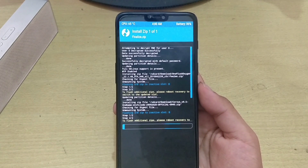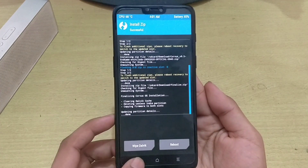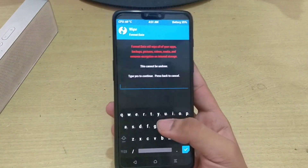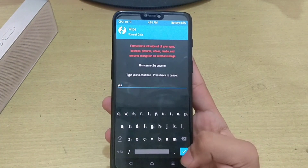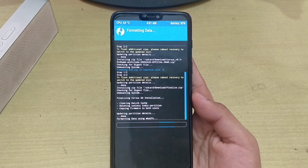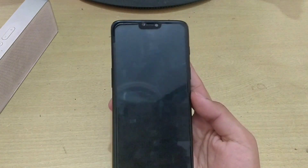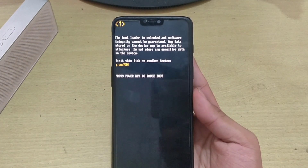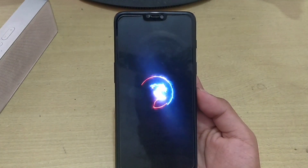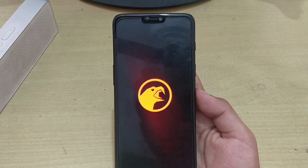After that, go back, click on Wipe, select Format Data, type yes, and hit the Enter button. This is a very necessary step if you want to boot into Corvus OS. Now we will select Reboot System. We will now see the Corvus OS logo or the boot animation logo. It's a very beautiful ROM and after a short while we will enter into the system.